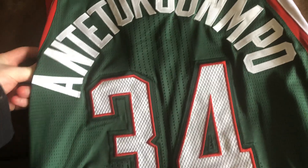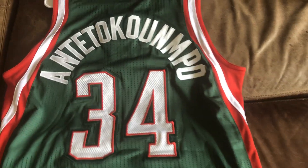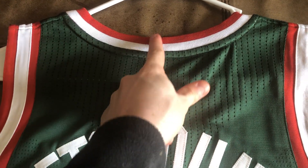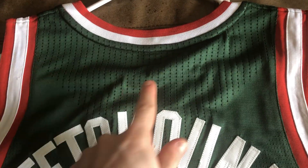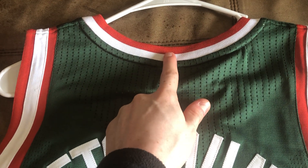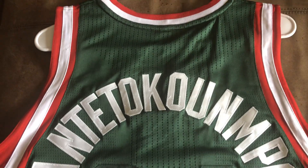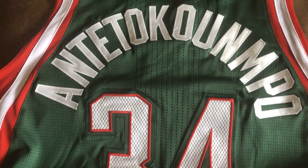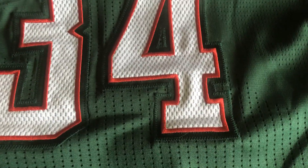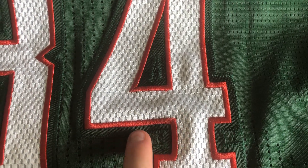On the back, we got Antetokounmpo. On his second year jerseys, the NBA in 2014-15 added the logo back here. The NBA logo that was on the front was moved to the back, and in the 2014-15 season they put the number of championships each team won — the Bucks won one, so they had a gold rectangle here with one championship. So that's how you know this is his rookie authentic from the 2013-14 season. Really love this Rev 30. I got the 34 on the back — it's double-stitched and has a layer of twill with the green outline.